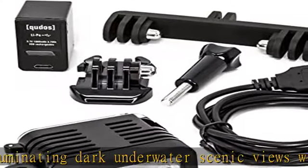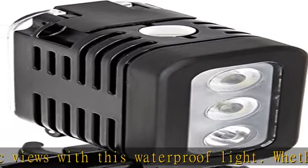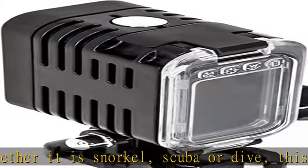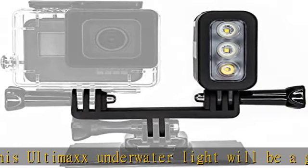3 light modes for multi-purpose use. 1. Strong setting — acts as a spotlight. 2. Low setting — power saver, low intensity deep dive setting. 3. SOS setting — works as a flashlight or flashing setting, can be used for SOS or underwater communication.